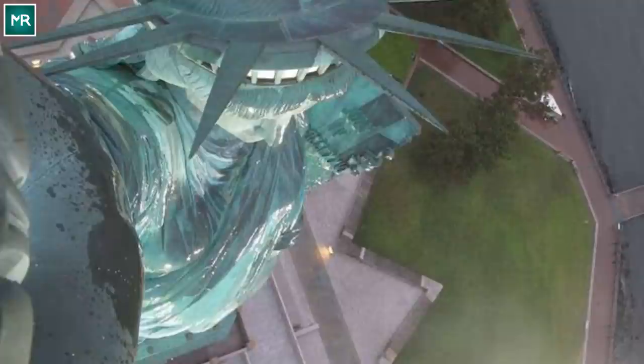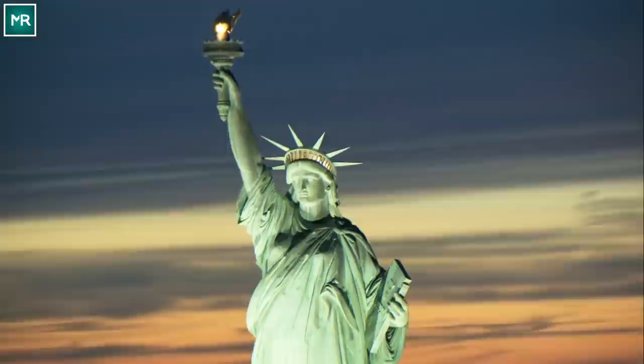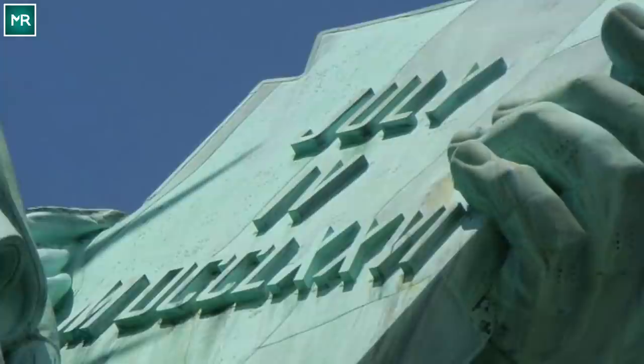The Statue of Liberty is full of hidden symbolism. The seven points of her crown represent the seven continents and seas, and she faces southeast — the direction of most arriving ships. The tablet in her grasp bears a Roman numeral translation of July 4, 1776, and the broken cuffs on her ankles represent freedom.